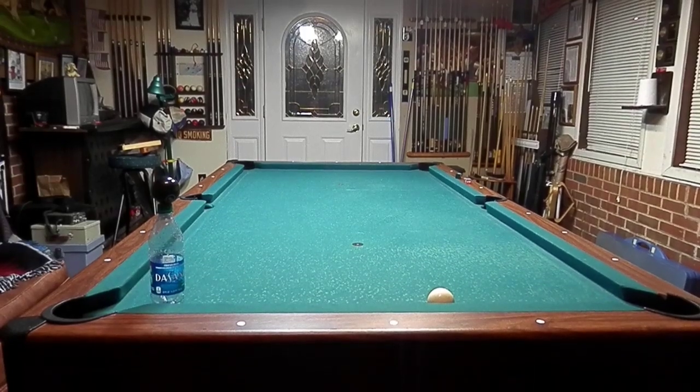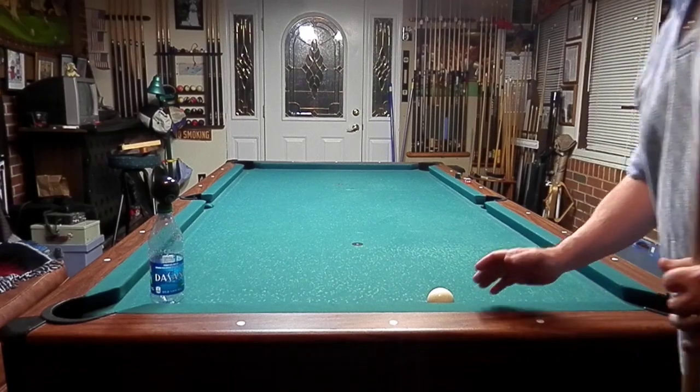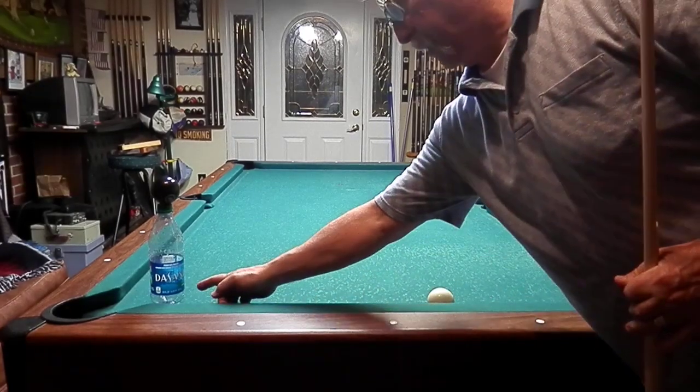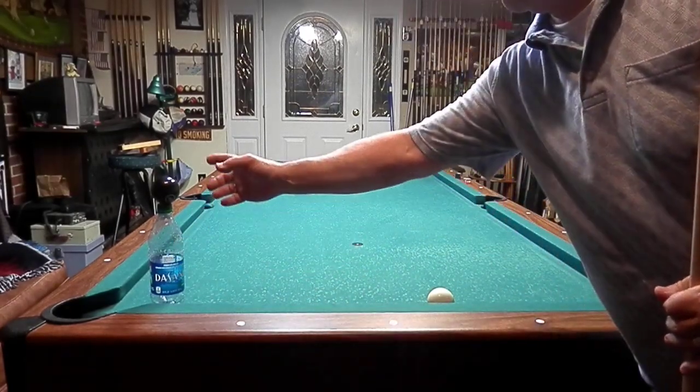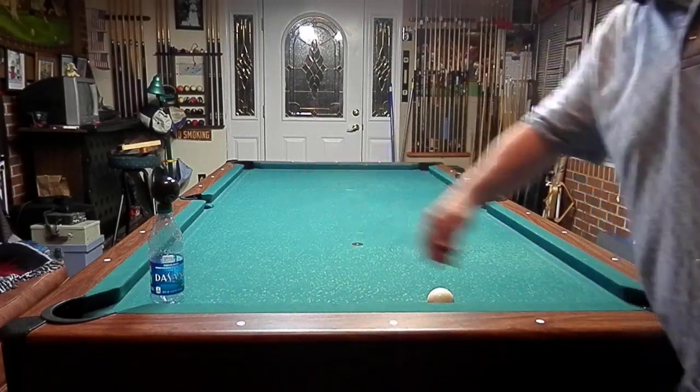In this shot, we've got the eight ball on top of a bottle. We're going to take our cue ball, spin it into the bottle itself, knocking the bottle out of the way. The eight ball is going to drop straight down. The cue ball is going to come back over and make the eight.